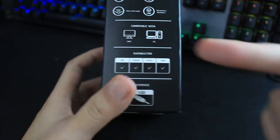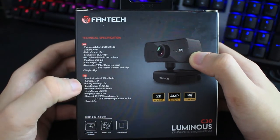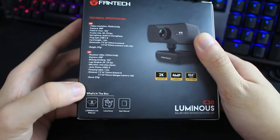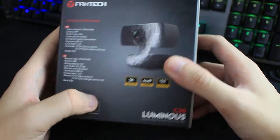The interface uses USB 2.0. At the back is the spec sheet in two languages — English and Indonesian. What's in the box? The webcam itself, a lens cover, and a user manual.